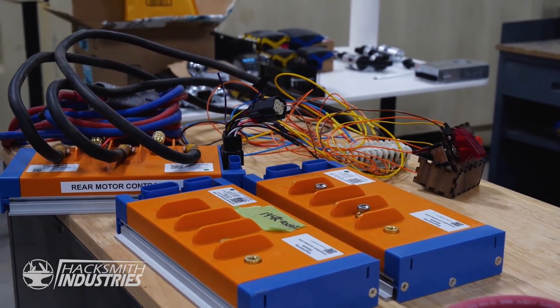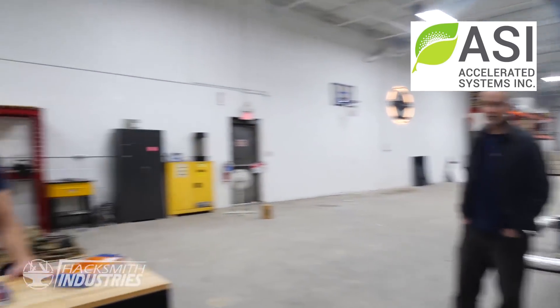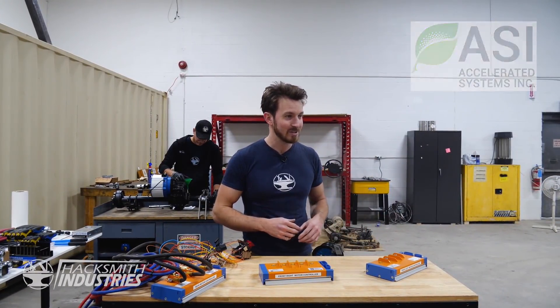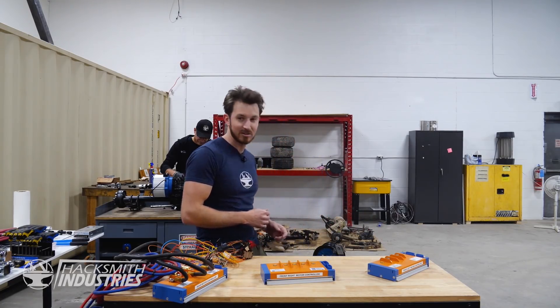We've got all our speed controllers and motors from Accelerated Systems Inc. Stan, one of the guys who works there, has generously offered to come help us program these things since it's a bit over our heads at the moment, but we'll be learning how to do it. Let's get these motors spinning.